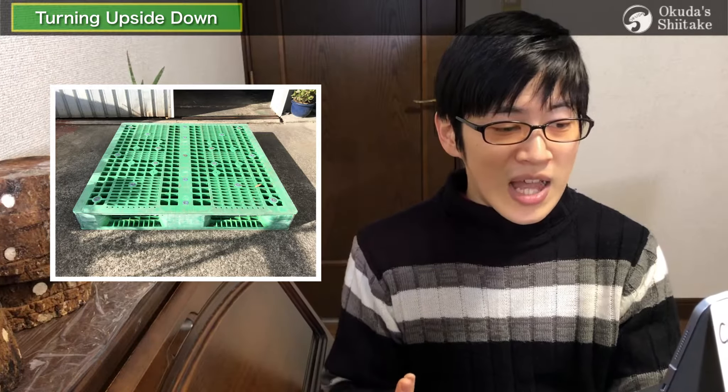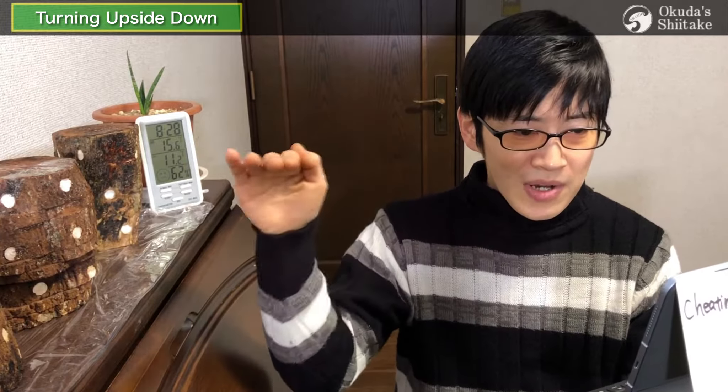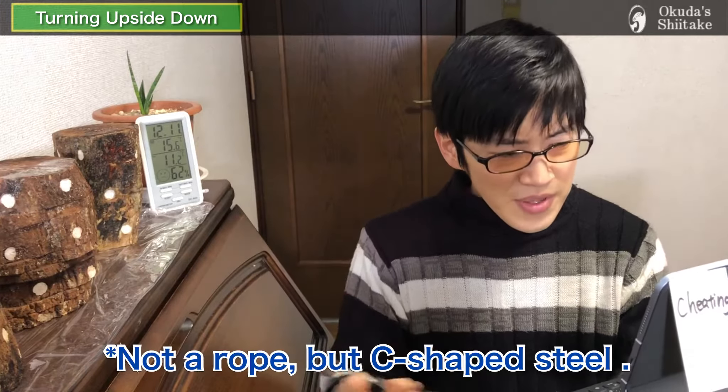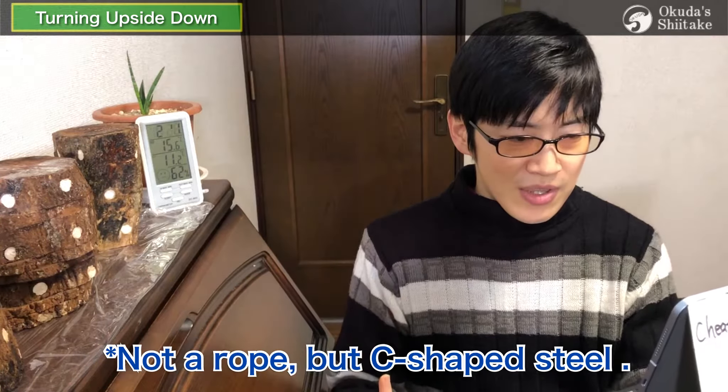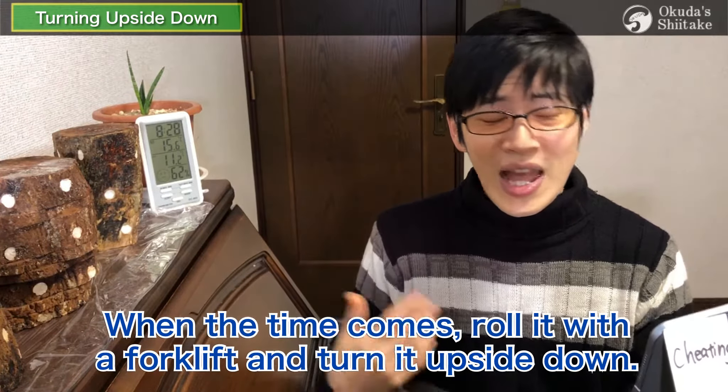But turning them over one by one is hard work, isn't it? To give an example of a devised method: there is a platform called a pallet that allows a large amount of logs to be carried by a forklift. There's a method of sandwiching the logs between pallets on the top and bottom, fixing them with a rope during the first incubation, and when the time comes, rolling it with a forklift to turn it upside down. Of course, we can do it — there are many ways.